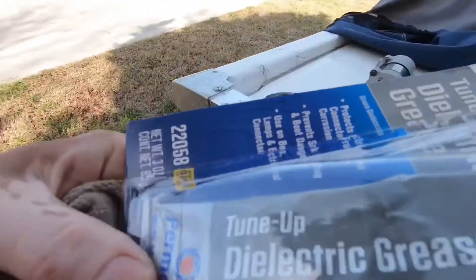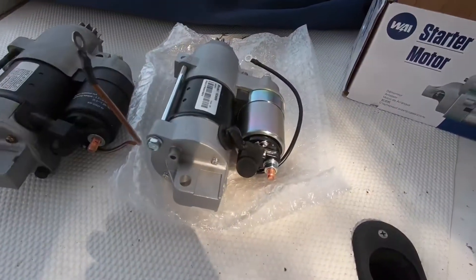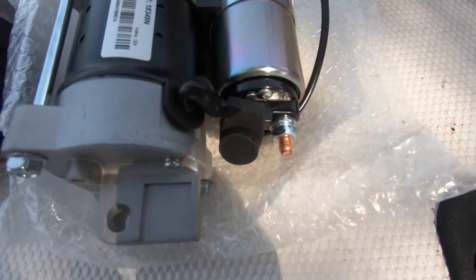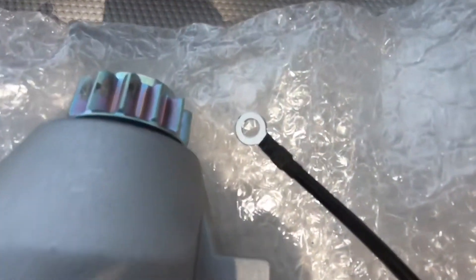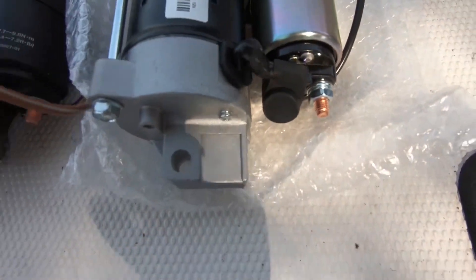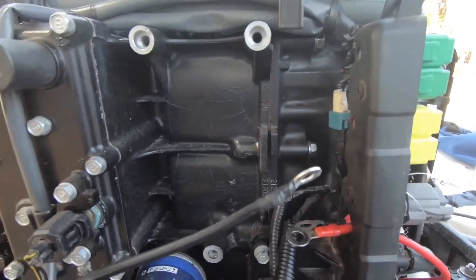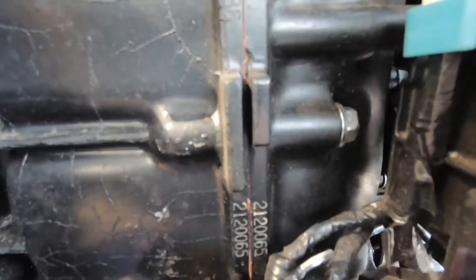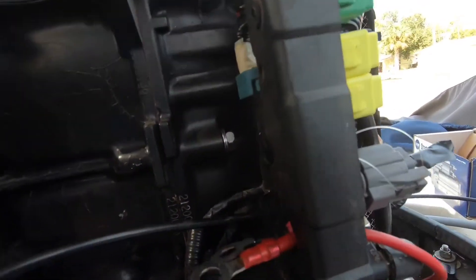We've got some electrical grease and we're going to use that to add to these little bolts and nuts and all the contacts. Make sure you feed this long wire that's coming out of the bottom through this hole so we can get that hooked up to where it needs to go.